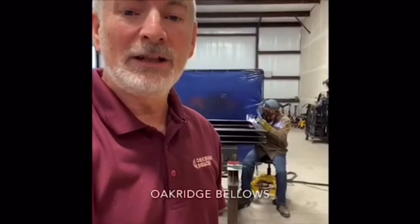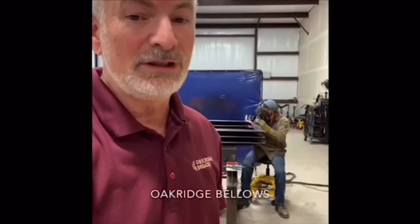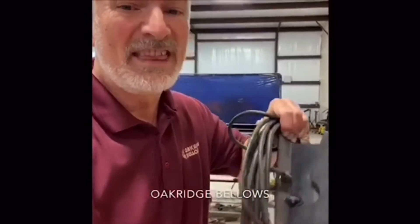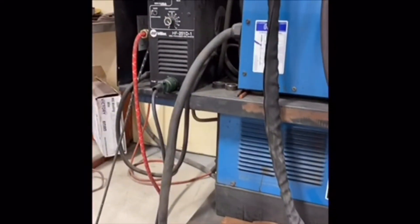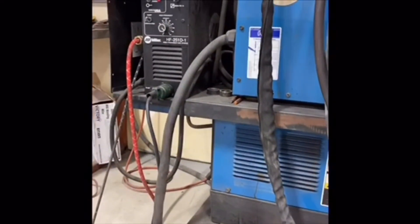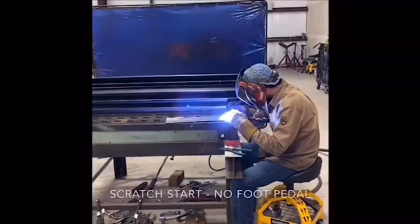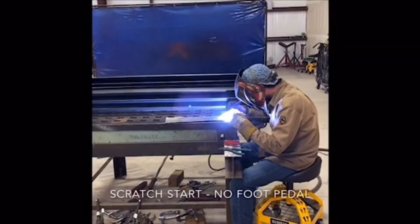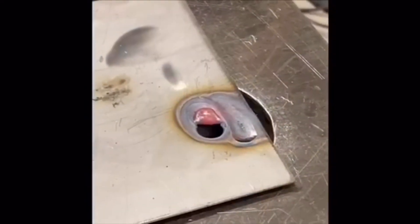You want to try to repair metal bellows — we don't always recommend that you do it, but we'll tell you what we use that might help you. One of these: it's a foot pedal control. The pedal control acts just like a gas pedal in a car — it takes you smoothly from zero to 60 miles an hour, unlike a stock machine that just wants to go immediately to 60 miles per hour. There's an arc that struck too fast without a foot control pedal, which can blow a hole in the base material.